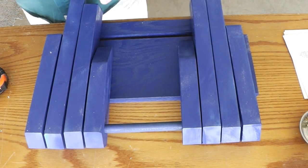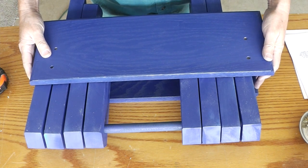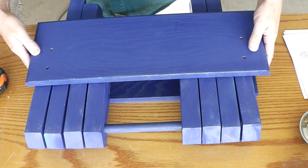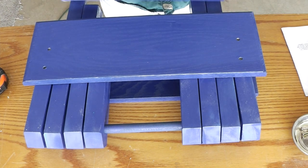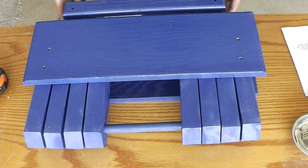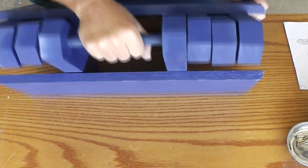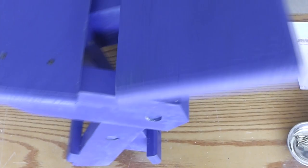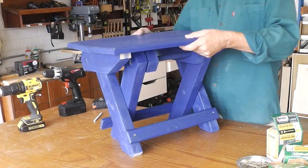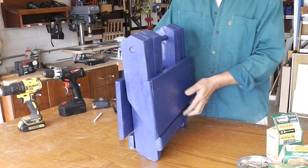For the second side, all we need is the top of the table. And finally, the leg bracket, which gets attached to the outermost leg. Shall we see if it works? Oh, look at that — how about that! It's always nice when a plan comes together.